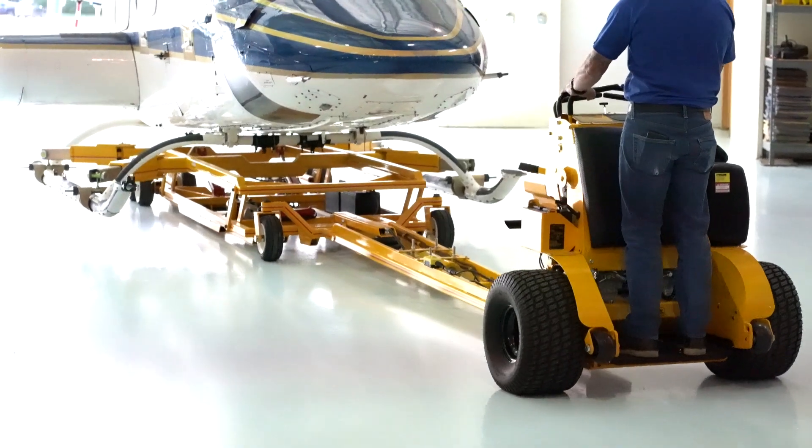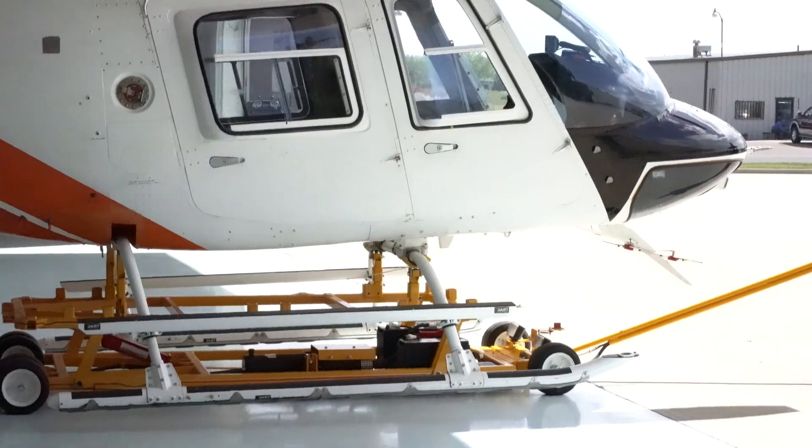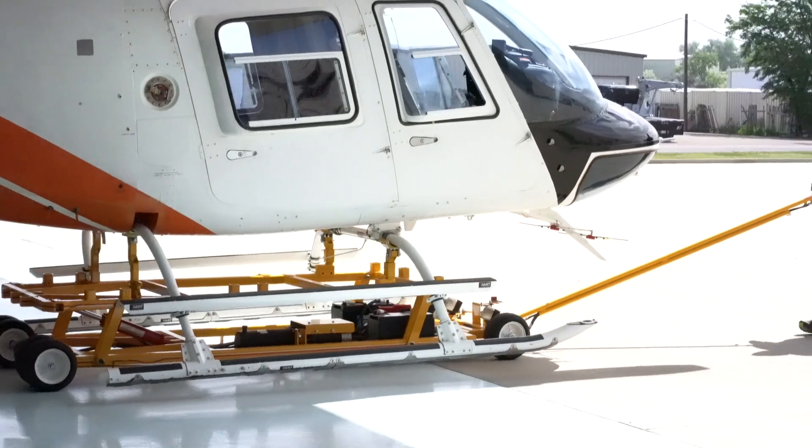If you're in a situation where you have to travel a long distance with your heliporter, you have a couple of different options. We have our towable model or our pneumatic drive system, which is good for moving walkable, comfortable distances moving your aircraft in and out of your hangar.